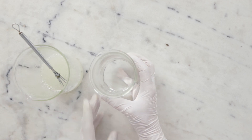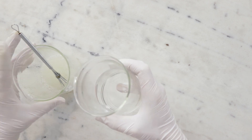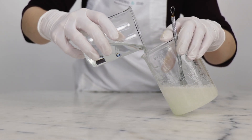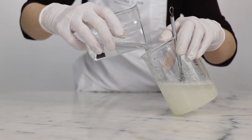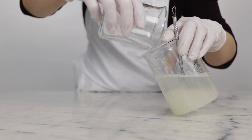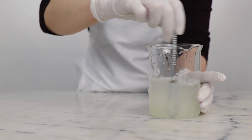Our last ingredient is distilled water — you'll need 108.75 grams. I'm just going to gently pour this down the side of the beaker, then give it a gentle stir.